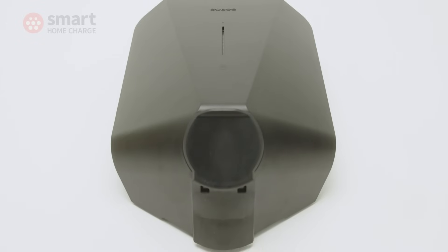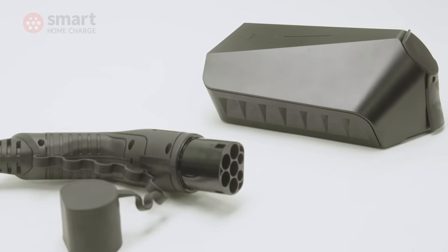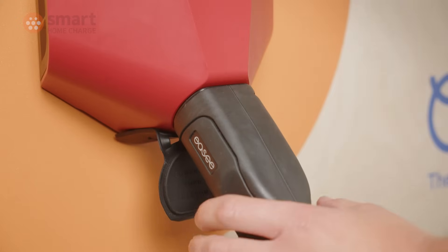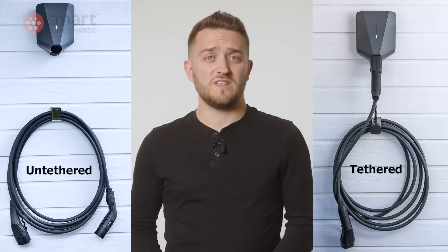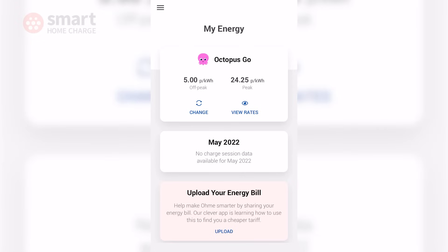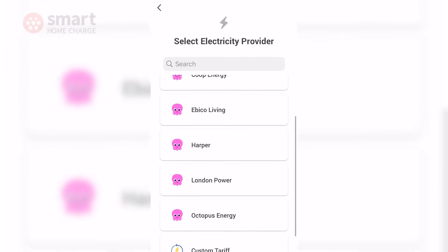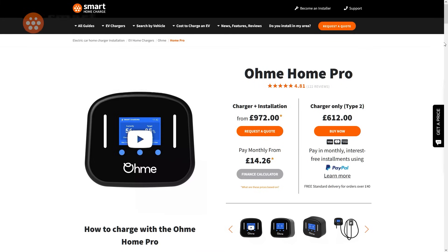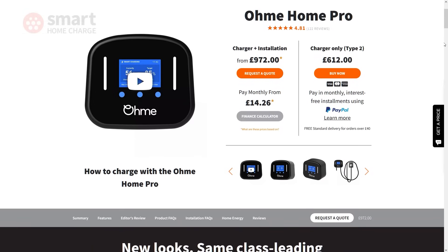So should you buy the EZ1? Well, it's one of the best EV charge points on the market right now. The killer feature is arguably its ability to work as a tethered or untethered unit — many customers are unfamiliar with this jargon and aren't always sure which is best, but the EZ1 smartly sidesteps this issue by giving drivers both options. The EZ1 and app deliberately keep things simple, which I see as a plus, but if you want more advanced app features such as automatic syncing with your energy tariff to work with something like Octopus Agile, then the OMI Home Pro is probably a better bet in this price bracket.